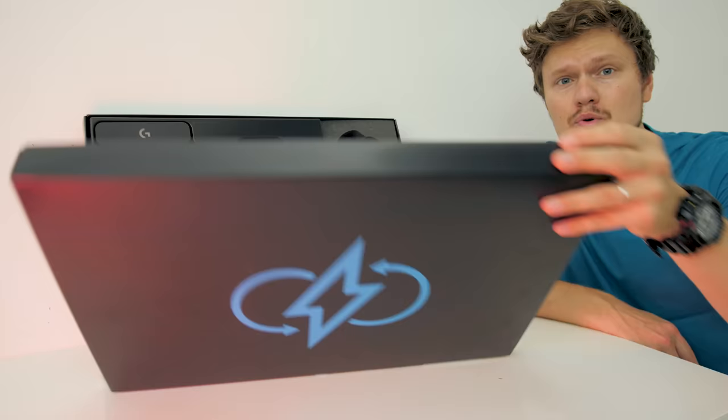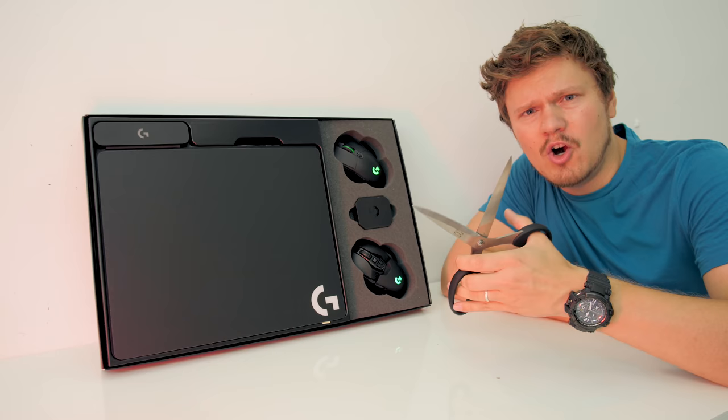The G PowerPlay allows you to charge the mouse while you're using it on this mousepad, so you don't have to feel bad about wanting to cut out all your cords.